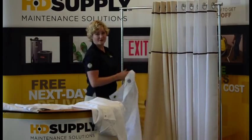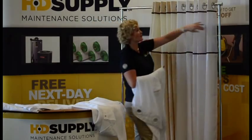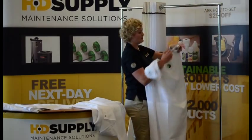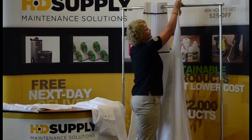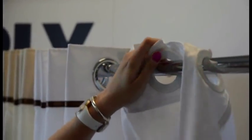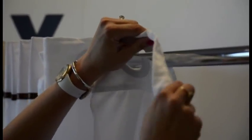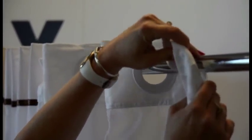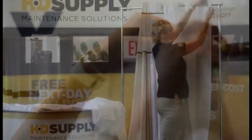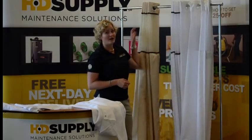Can you imagine how long that would have taken me if it was the traditional hooks? Pretty long time. Not only is it easy to remove, it's easy to attach. You take your flex-on ring and just push it onto the shower rod like that. This can save your housekeeping staff a ton of time — the average time saved is about 8 minutes per shower curtain. And when you're trying to turn over rooms, the faster you can turn over your room, the better.